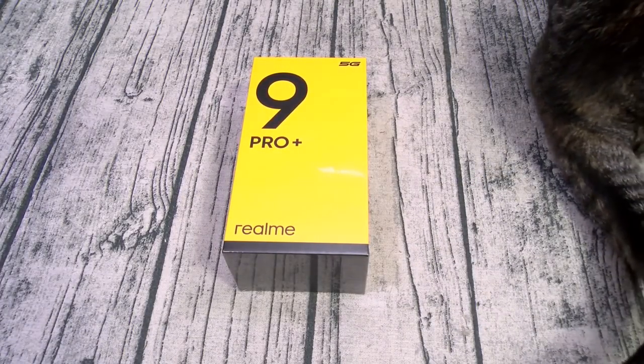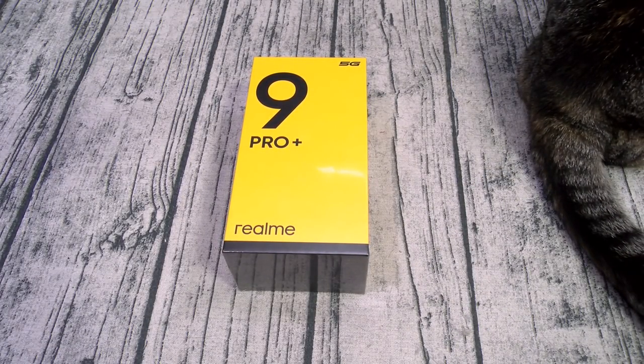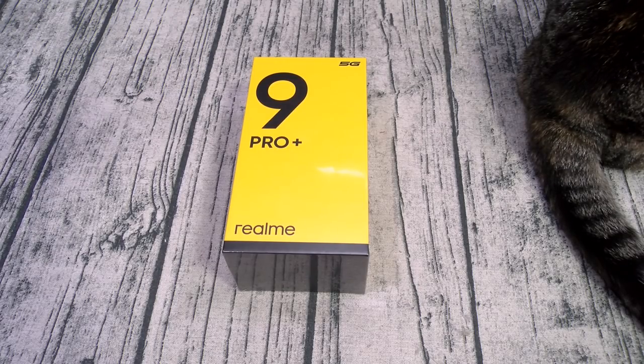For the cameras on the rear, you got a triple setup: 50 megapixel wide-angle, 8 megapixel ultra-wide, and a 2 megapixel macro. On the front, you got a 16 megapixel wide-angle lens. You got dual stereo speakers, Bluetooth, Wi-Fi, NFC, an under-display fingerprint sensor, face unlock, and a headphone jack. What's missing? No IP rating, so the phone is not water resistant. No Quad HD display, no wireless charging, and no expandable memory.